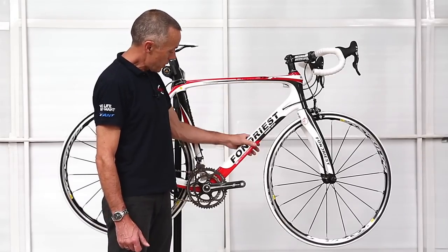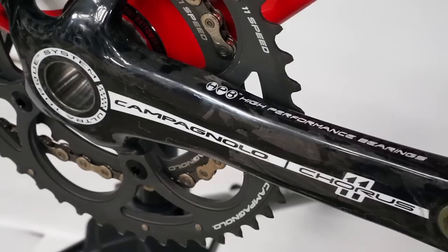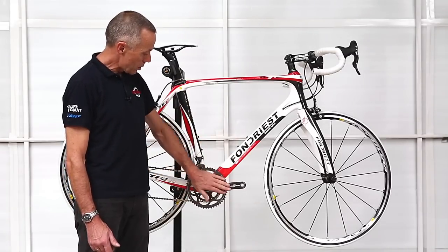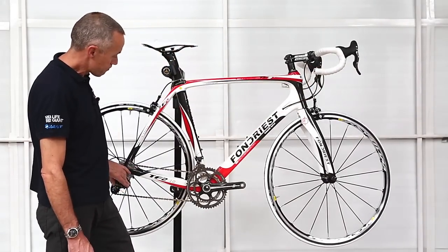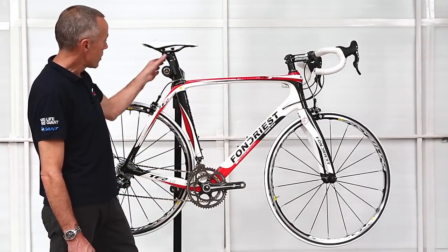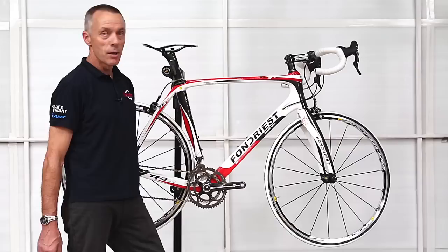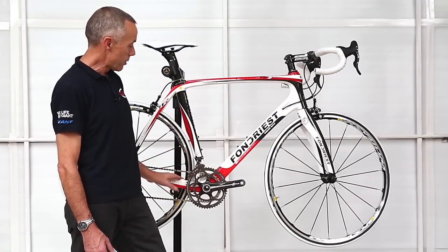Another nice feature of this particular bike is the fact that it has a Campagnolo groupset on it — in this case, the Chorus 11-speed, the latest groupset from Campag. There are a number of carbon components in this, including the cranks, the levers, and the rear derailleur.